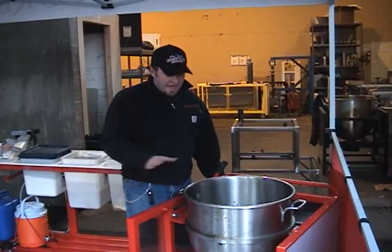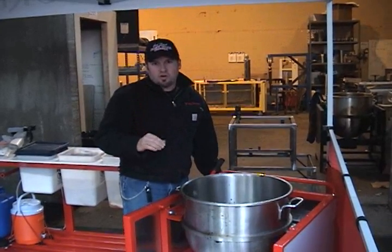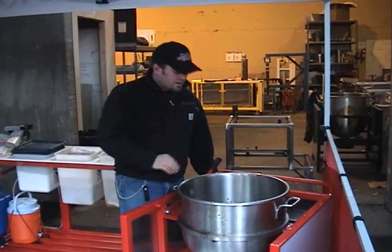We're going to go ahead and pop a batch. What I have in there is 24 ounces of corn oil — critical corn oil. Always use corn oil; it makes the flavor of the popcorn incredible. I've got six cups of corn in there all ready to go.